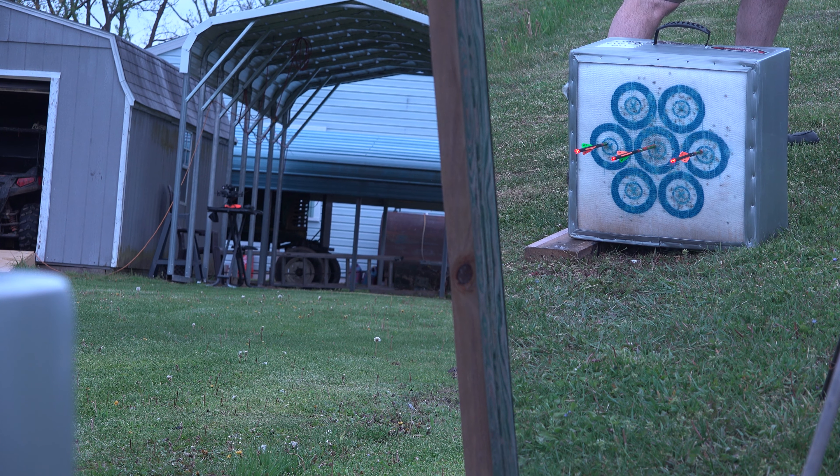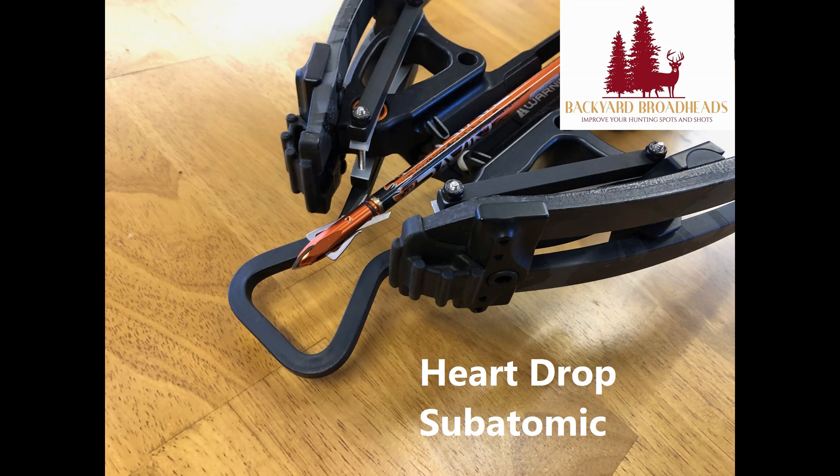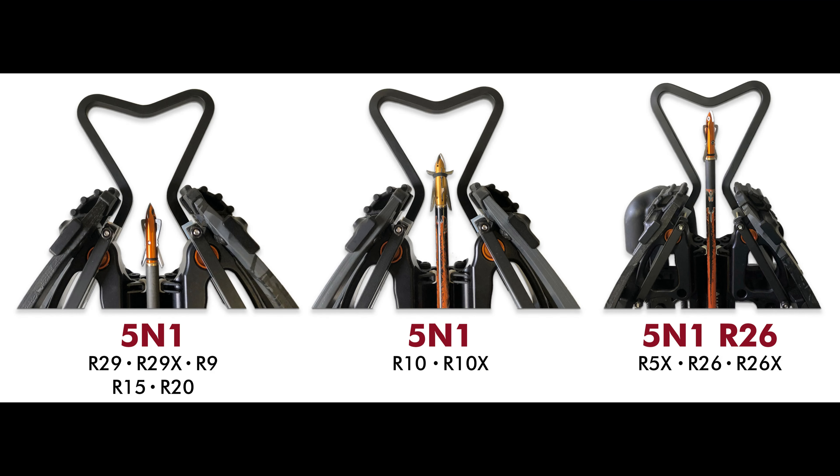All slightly high right — that'll work. All new Heart Drop Subatomic from Backyard Broadheads. These are Heart Drop hangers — there's a Heart Drop Five-in-One for most Raven crossbows and a Heart Drop Five-in-One R26 for the Raven R26. You can check them out on eBay or at backyardproducts.com — both links are in the description below.